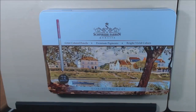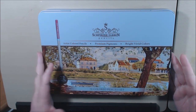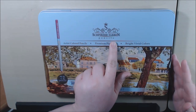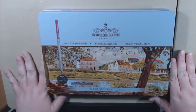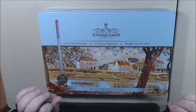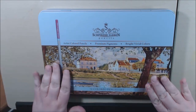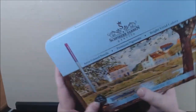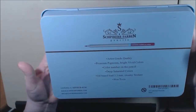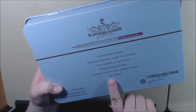Hey everybody, welcome back. Today I have some pencils to show you guys — these are brand new, they're called Shapiro Farbin. I hope I'm saying that right. These are artist grade pencils, they are oil-based, and you get 72. They come in this really nice set — 3.3 millimeters, creamy texture, non-toxic.